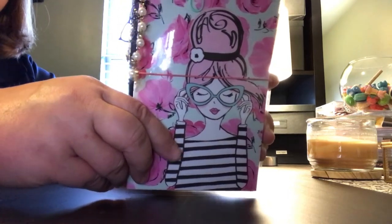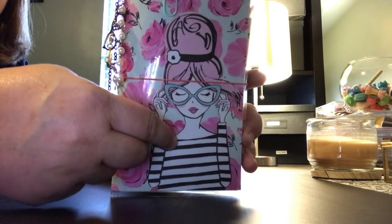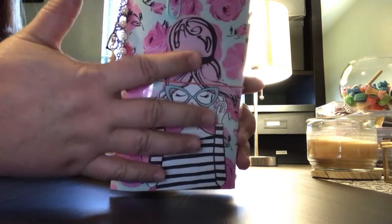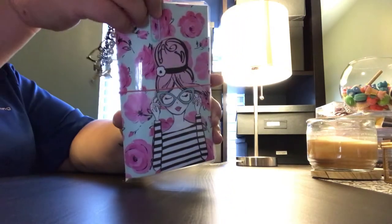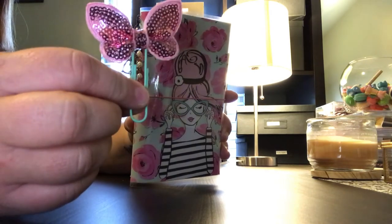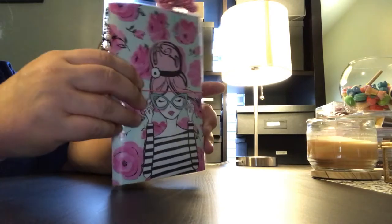Look at this one — isn't she cute? Paper from Hobby Lobby, and I fussy cut her out right here and glued her on. I wanted to keep the band just plain and simple because I did not want it to take away from how stinking cute she is. This one comes with this beautiful glittery turquoise paper clip. This is laminated, by the way, and it has two signatures.